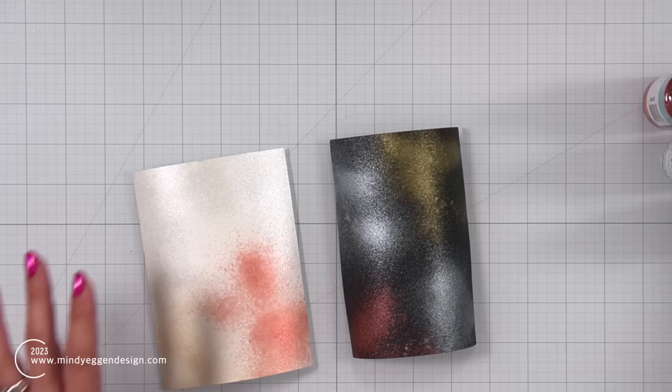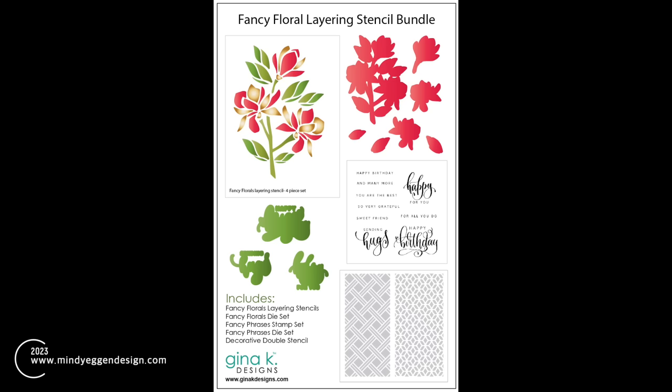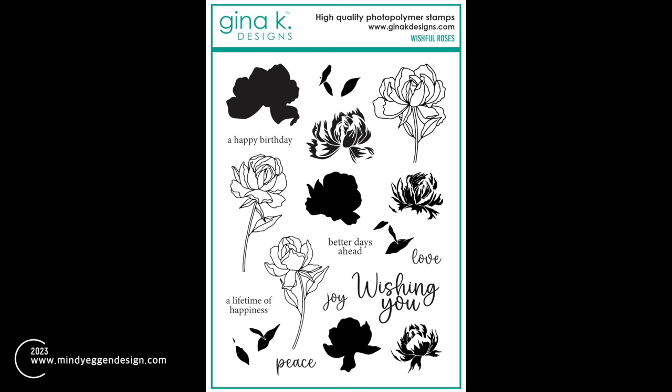I would probably also grab a heavyweight cardstock or even a watercolor paper cardstock. Now the two sets I'm going to be using today in my card projects are the Fancy Floral layering stencil bundle and the Wishful Roses stamp set.